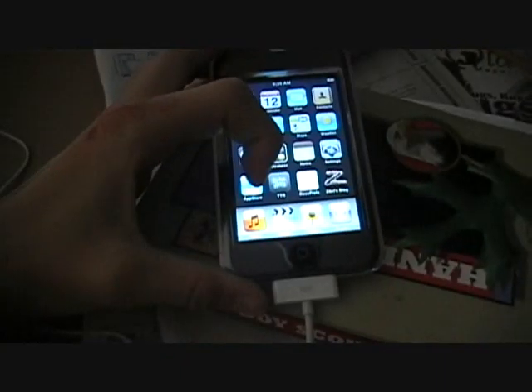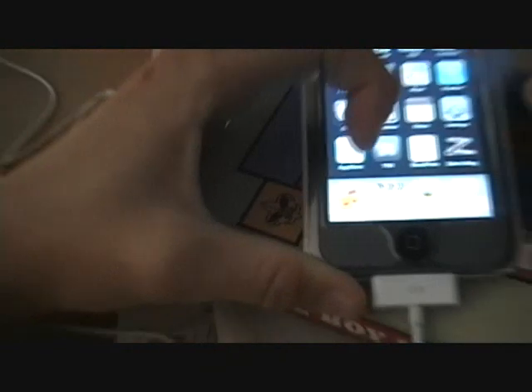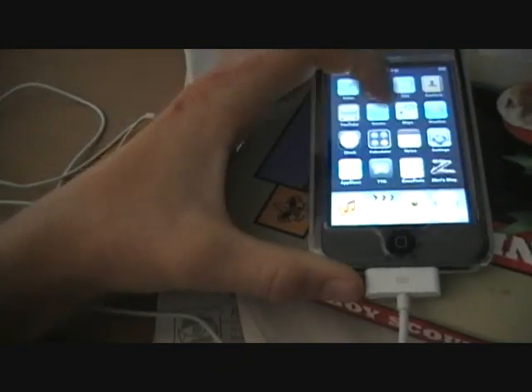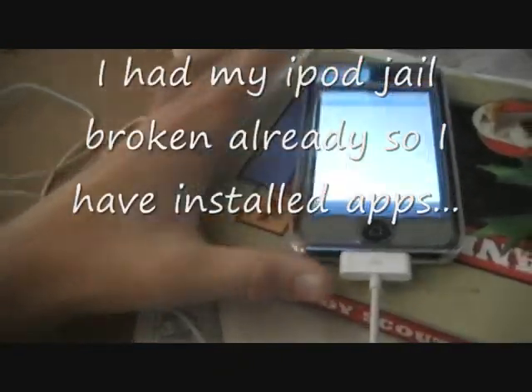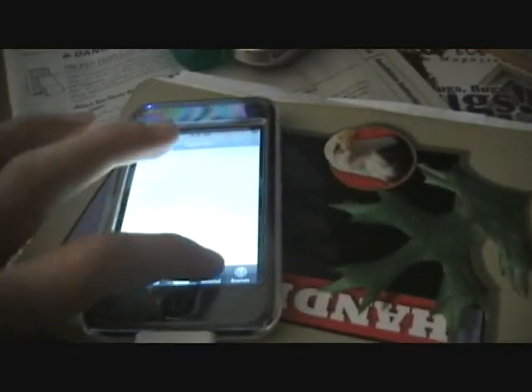Now you'll see there'll be an installer right there. And in there you'll see the feature stuff — install, update, and uninstall sources. And it'll come with these sources.